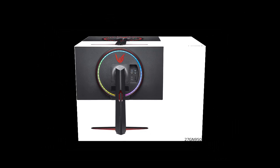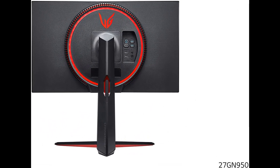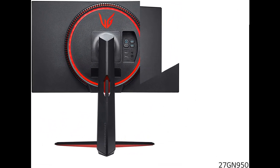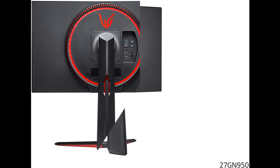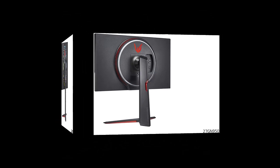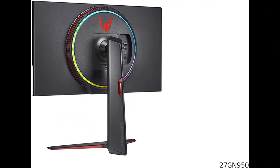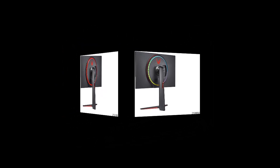High performance, pro-level gaming. Even if you are not a pro gamer, you'll feel like one with LG's 27-inch UltraGear Monitor. The world's first 1-millisecond Nano IPS with UHD 4K resolution, it combines color intensity and purity with ultra-fast 1-millisecond response rates.